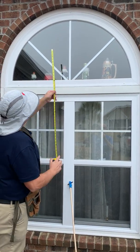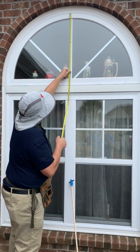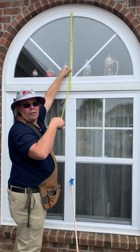To get the height of the arch, you start at the middle, and this height is 28 and a half inches.